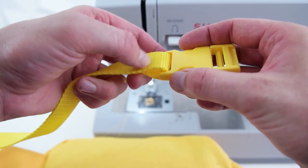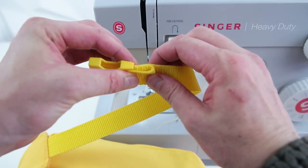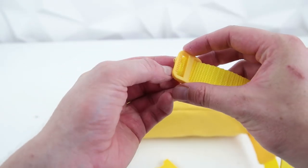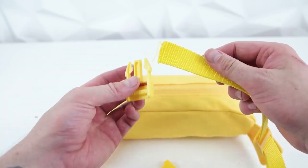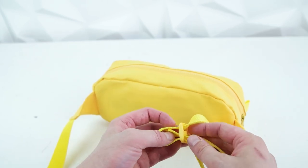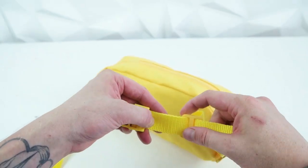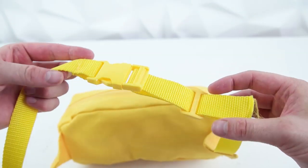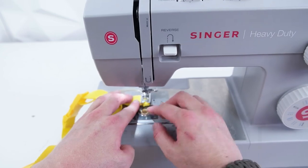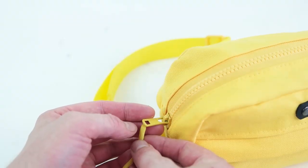Now we're adding the buckle. On the side without the loops, feed the webbing through and roll it over and sew it on — go back and forth a few times to really lock it into position. For the other side, feed it through the adjuster strap, weave it through the buckle, then go back through the adjuster strap. To prevent the strap from sliding back out, fold that end over and do a stitch.